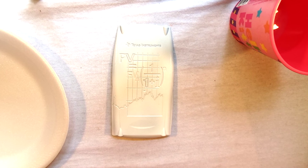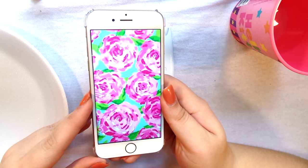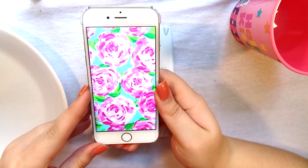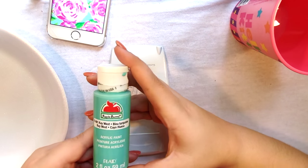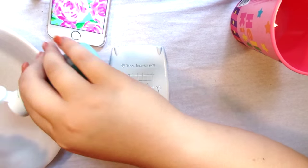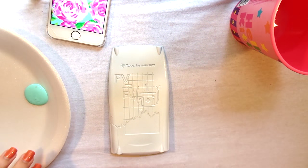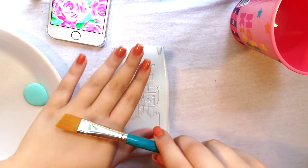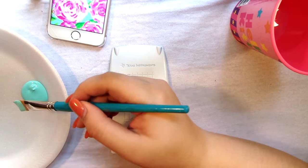You can see that I've already spray painted the cover white — my calculator is actually a charcoal gray color, but you want to start out with a white base. I'm going to pull up a picture of the pattern that I want to use just so I can look at it and it'll help me do this a little easier. I'm first going to start out with the background color which is a mint green, called Key West — just an acrylic paint from Walmart, about a dollar a piece — and using the largest brush, I'm going to cover the whole cover of the calculator.